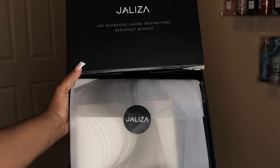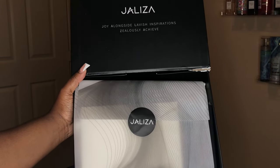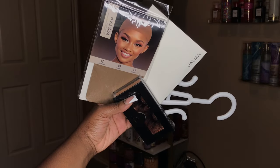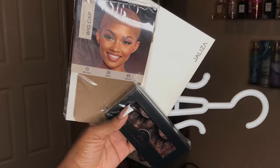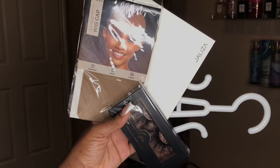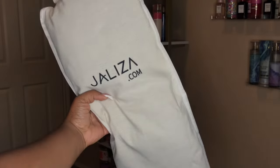First we're going to be getting into the hair. This is the Jaleesa wig and it came boxed up perfectly with all these items inside. I received a wig cap, some care instructions, a hanger, and some eyelashes as well. And the unit itself came in its own packaging.